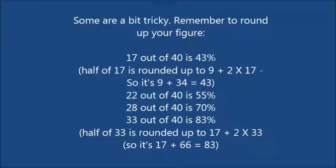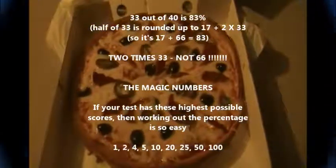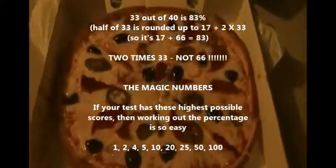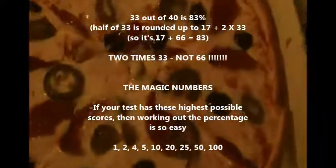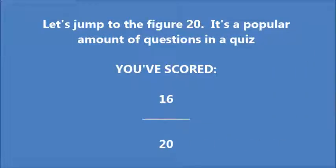And 33 out of 40 is 83% because half of 33 is rounded up to 17, and then it's 2 times 66. So these magic numbers really help. If your test has these as your maximum score, then percentages really are so easy — it's like shelling peas.